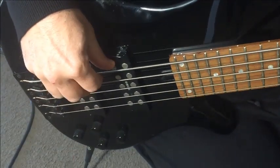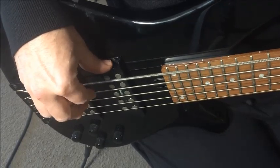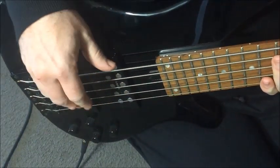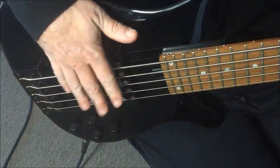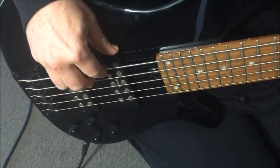And of course, being a 5-string, we can go down to a low B. I think the active pickups really help to bring out the power in that low note. I've played the version with the passive pickups and you don't get anywhere near as much volume and clarity out of this low B string.